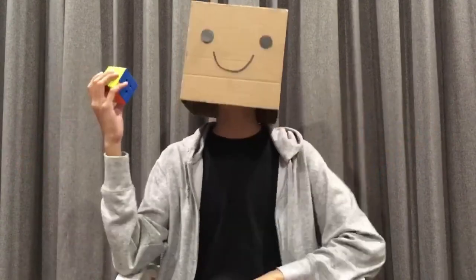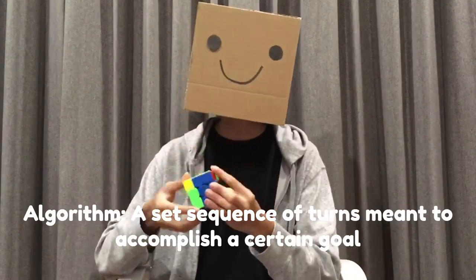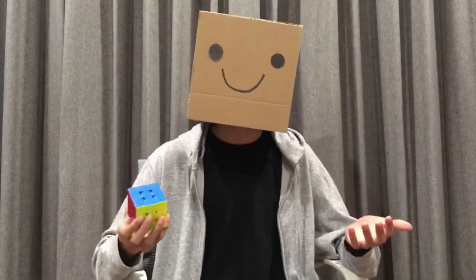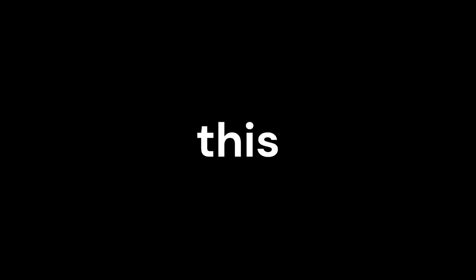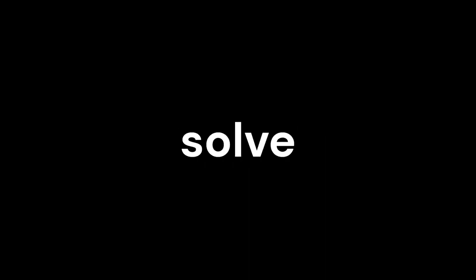Wait a second — what's an algorithm? Well, in speedcubing, it's actually a set sequence of turns that's meant to help you accomplish a certain goal on the cube. Many speedcubers have to memorize many of these algorithms in order to complete a certain step. For the 2x2, when solving the top, there are 7 possible orientations, and for solving the rest, there are 5 possible cases. In total, this gives you 12 different algorithms you need to memorize, which is quite a lot just to solve a 2x2.